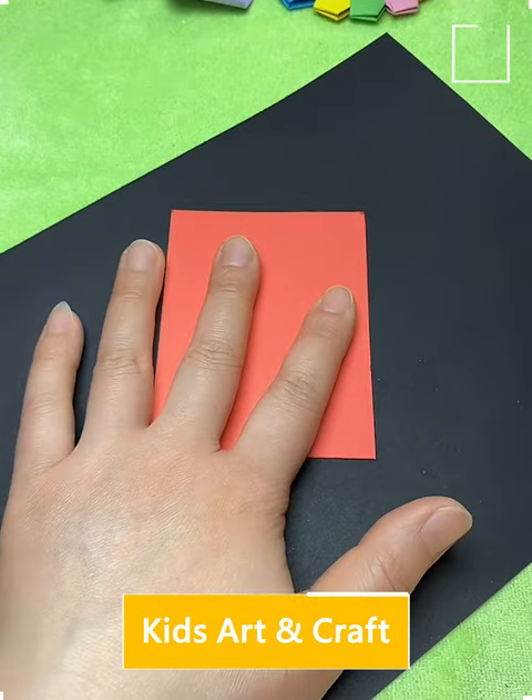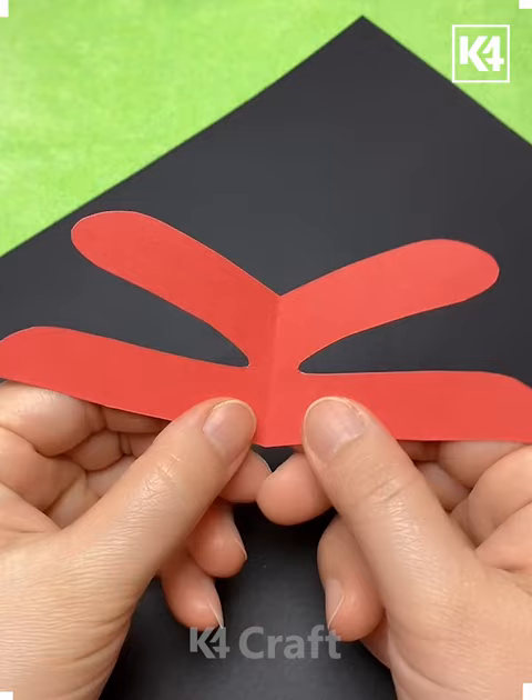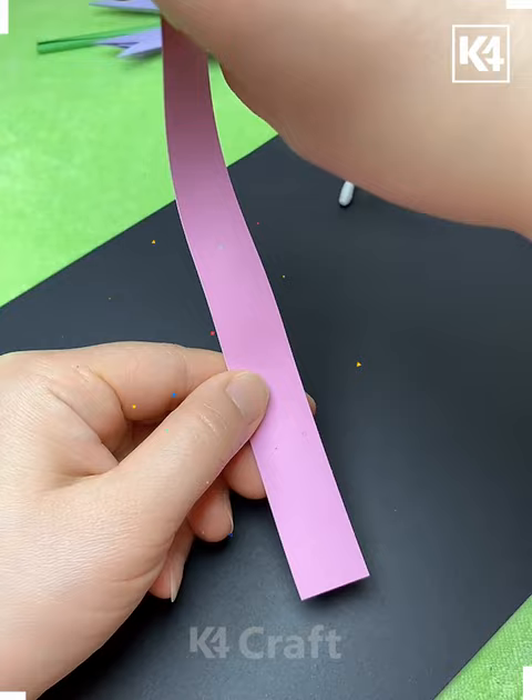Here we are using the finger on the red strip and cutting it up to make a fly. Just putting the ice cream stick in this way and it's ready.